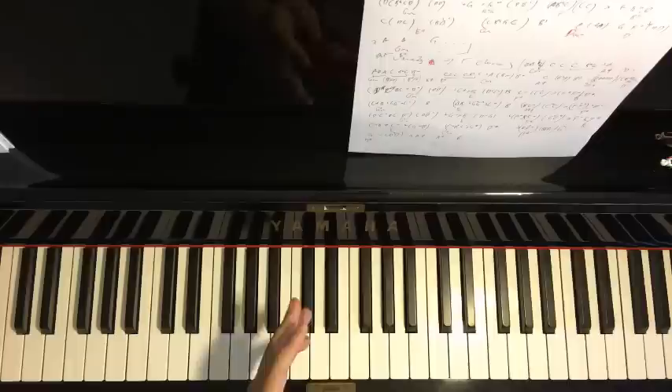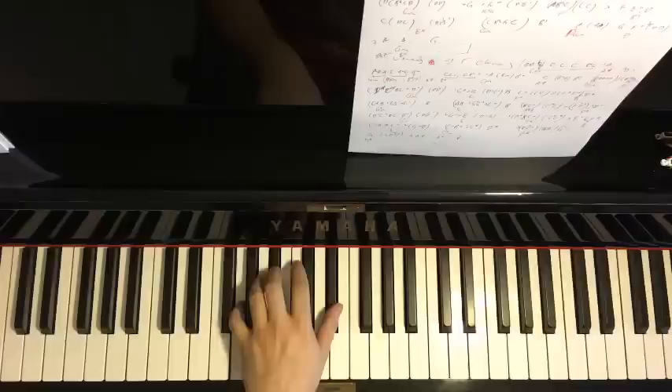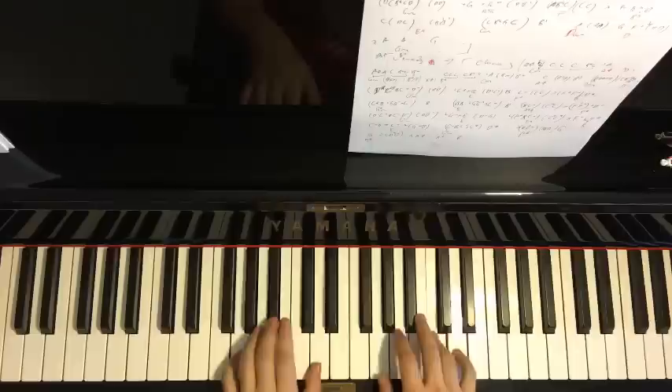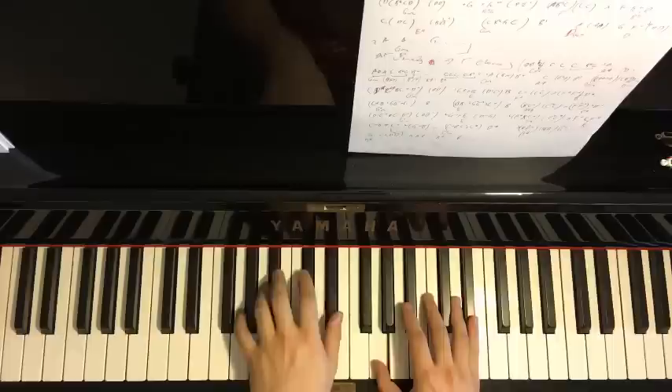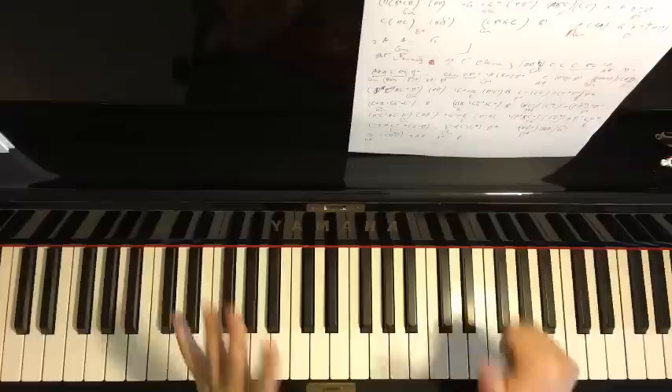The left hand for part five is the same two chords as the first part: G minor (G, B-flat, D) and first inversion of E-flat major (G, B-flat, E-flat). Putting the two hands together: D with G minor, then up to E-flat with the first inversion chord. That's the fifth part.